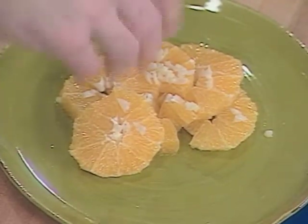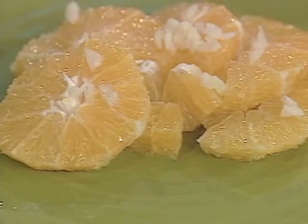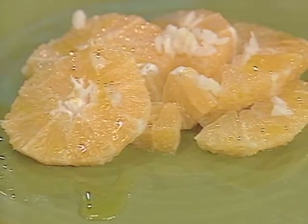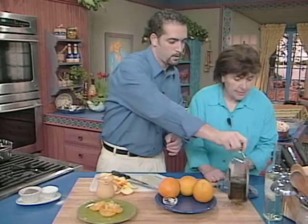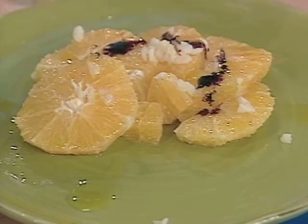Just sprinkle some garlic right over the orange. Doesn't sound strange at all. Next, extra virgin olive oil — just a little drizzle, hold the finger right over. You can have this ready in less than five minutes. Simple, easy, tastes incredible. And then your reduced balsamic — just a little drizzle.